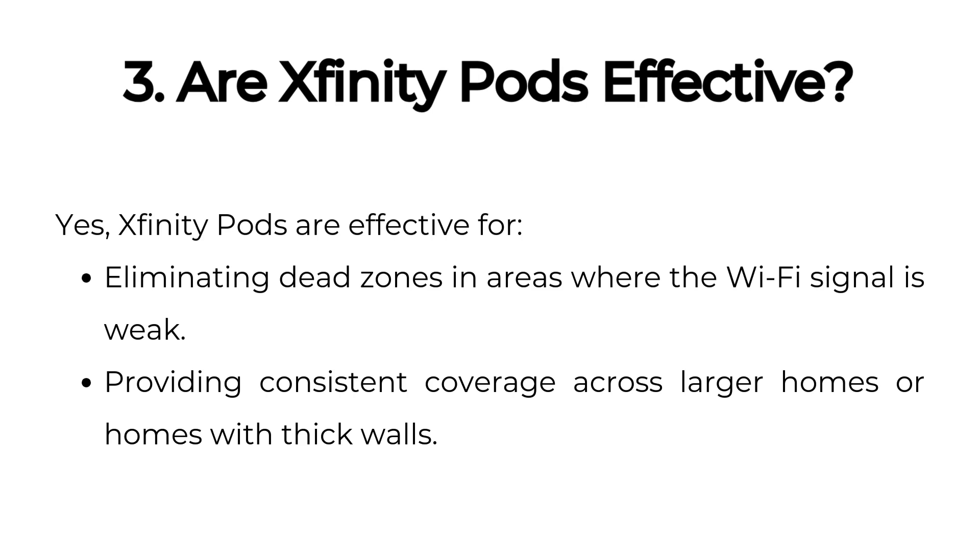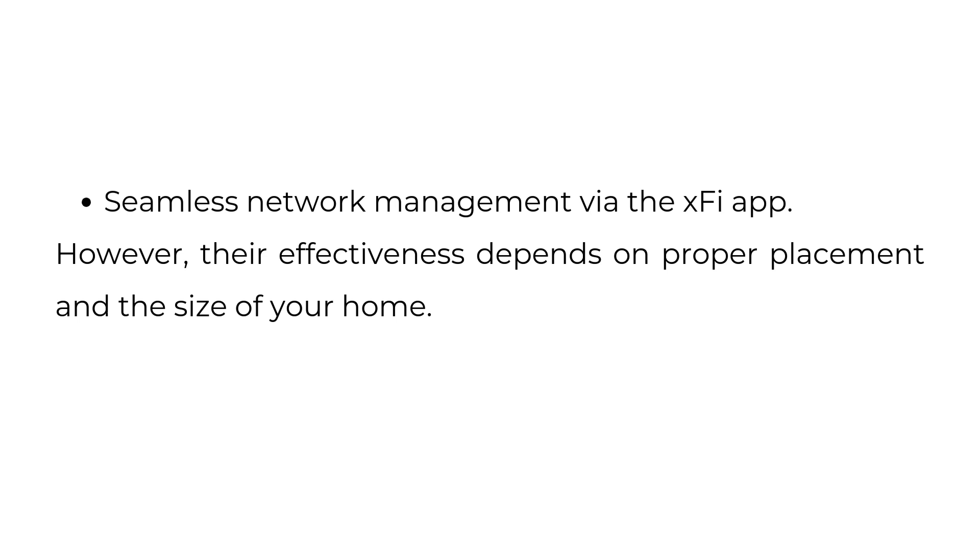Are Xfinity Pods effective? Yes, Xfinity Pods are effective for eliminating dead zones in areas where the Wi-Fi signal is weak, providing consistent coverage across larger homes or homes with thick walls, with seamless network management via the XFi app. However, their effectiveness depends on proper placement and the size of your home.